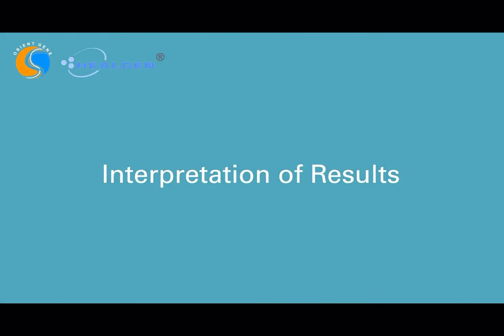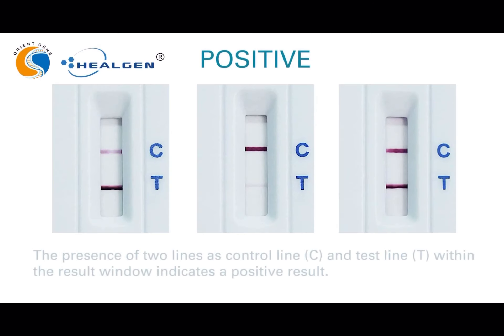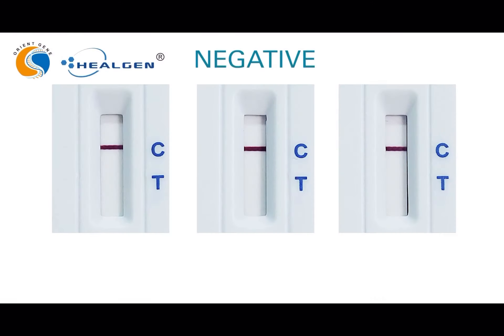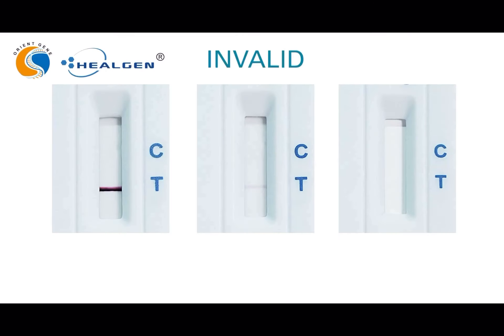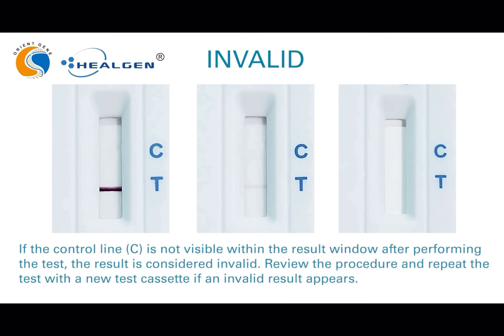Interpretation of results: The presence of two lines at the control line, marked with the letter C, and the test line, marked with the letter T, within the result window indicates a positive result. The presence of only the control line C within the result window indicates a negative result. If the control line C is not visible within the result window after performing the test, the result is considered invalid. Review the procedure and repeat the test with a new test cassette if an invalid result appears.